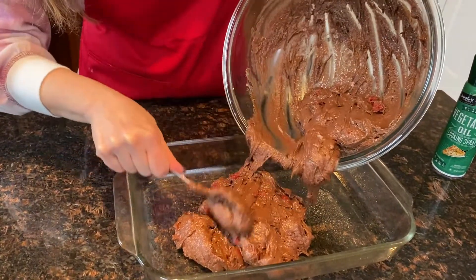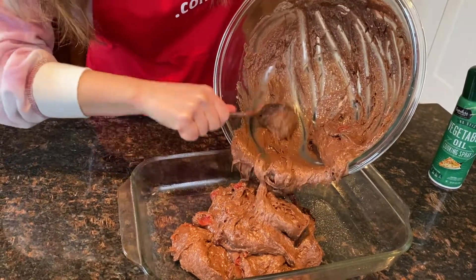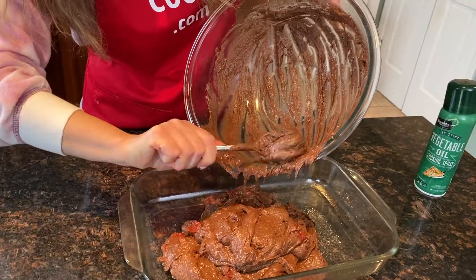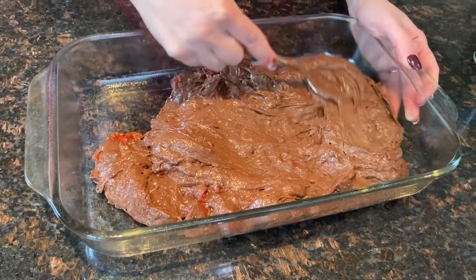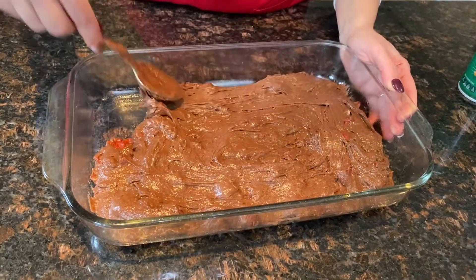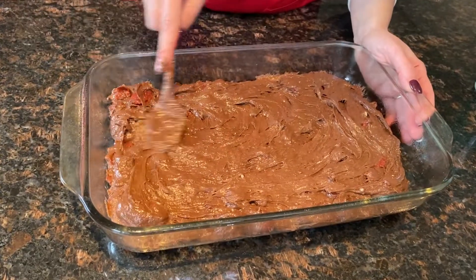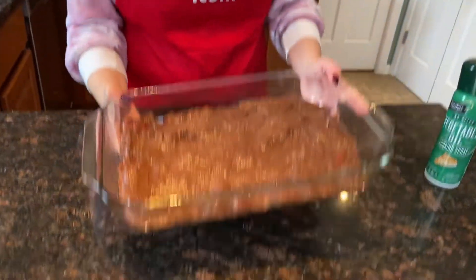And now I will add the cake batter to the prepared dish. And now let's put the cake in the preheated oven at 350 degrees Fahrenheit.